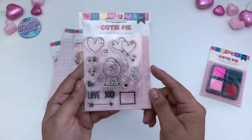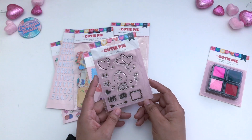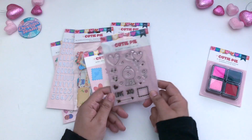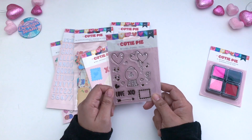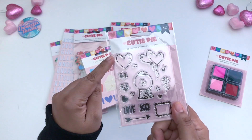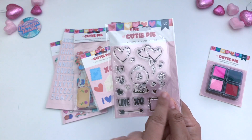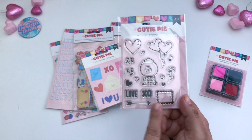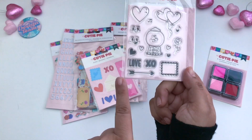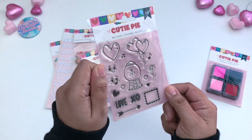Along with the ink pads are these stamps, which are sold separately. You can find them at scrapbook.com if you'd like to take a peek. It comes with 16 stamps in total — balloon stamps, faces, hearts, a flower, sentiments including love and XOXO, a stamp piece, an arrow, and a music note, which you can definitely have fun with.